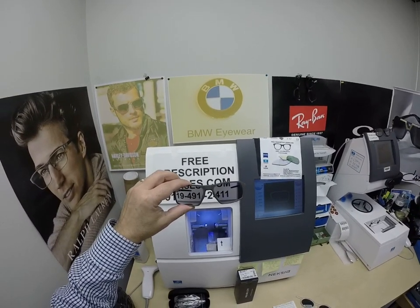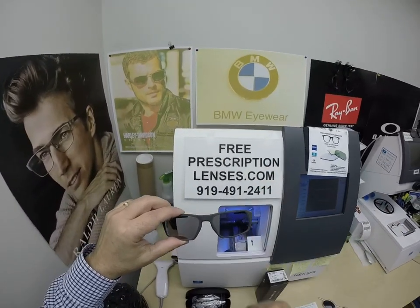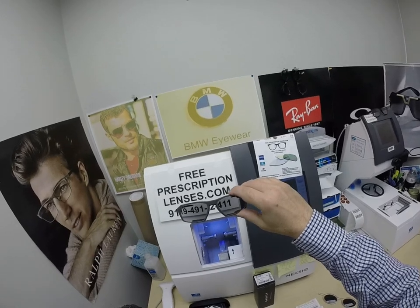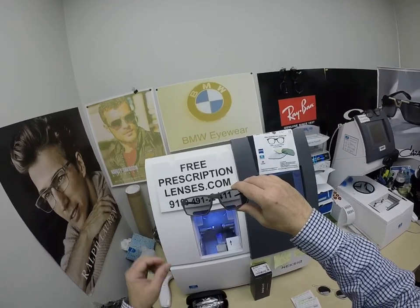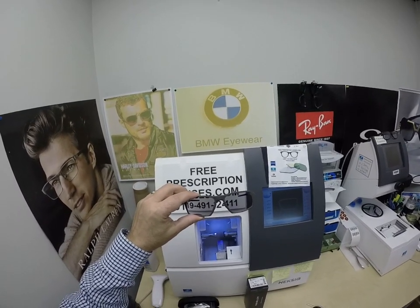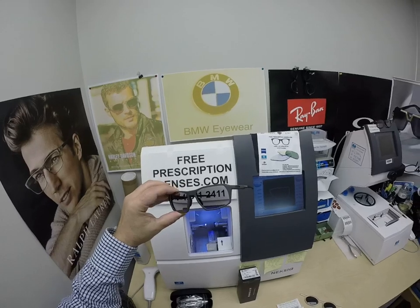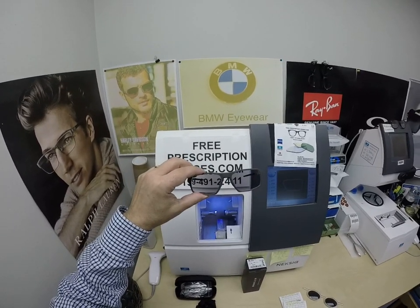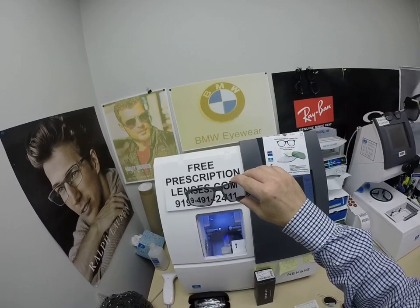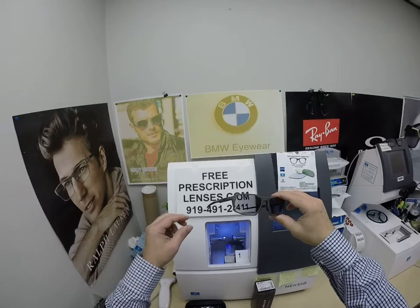This frame sells for $247. I'll have a link in the description below as well as at the end of this video. You get one free pair of clear single vision prescription lenses or non-prescription fashion lenses. The Zeiss Transitions Extra Active Polarized Gray adds $198. The DuraVision Blue Protect and/or DuraVision Platinum, both premium anti-glare coatings, adds $99. All prices are tax-free with free shipping anywhere in the U.S. I'm in North Carolina, which considers eyeglasses a medical device, so there's no tax collected, and you keep that money in your pocket.